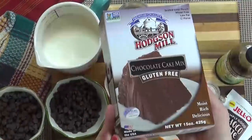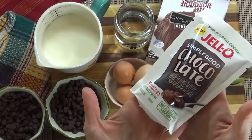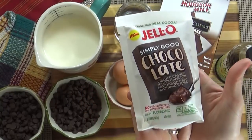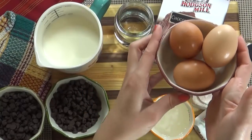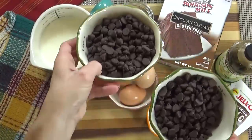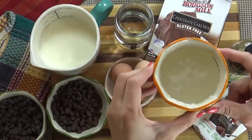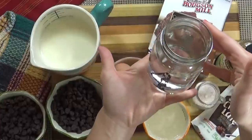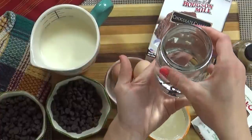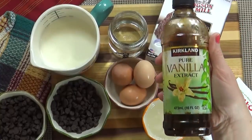Here's what you're going to need: one chocolate cake mix of your choice, one small package of instant chocolate pudding mix, three large eggs, two cups of milk, and two cups of semi-sweet chocolate chips divided. You also need a third of a cup of oil — I'm using coconut — one and two thirds cup water, a quarter teaspoon of salt, and half a teaspoon of vanilla extract.